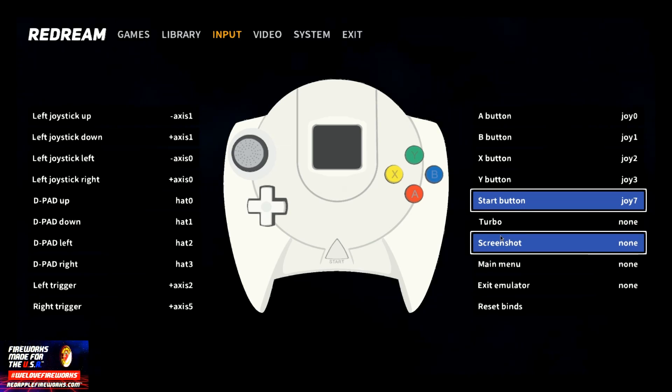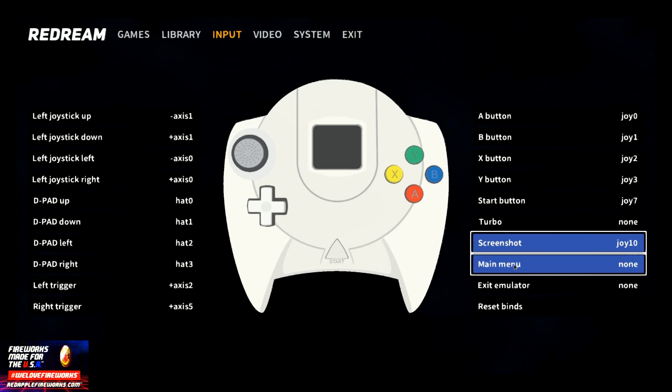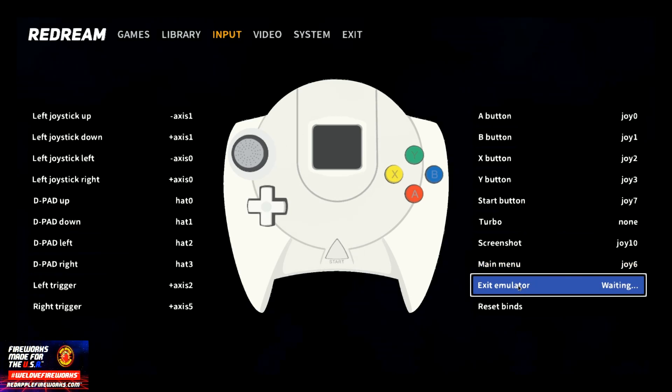As far as Turbo, I'll probably do none. Screenshot — I just pressed it by accident. For Main Menu, I'm going to make that my back button. And for Exit Emulator, I'm going to make that my Xbox menu button. Alright, so there we go.